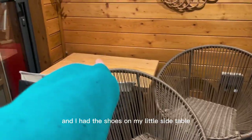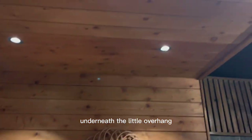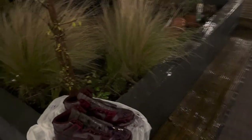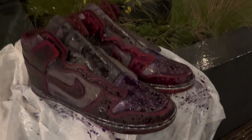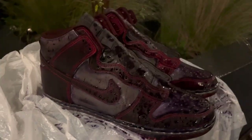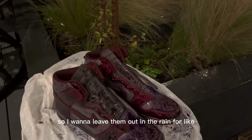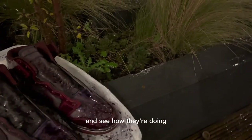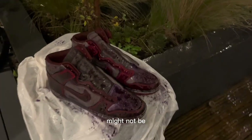I was coming in from the studio and I had the shoes on my little side table under a little overhang, then I walked over and the rain started to get onto the shoes, creating a really cool weathered effect — which is exactly what I wanted. I'm going to leave them out in the rain for about 30 minutes and come back to check on them. It might be cool, it might not be, but we'll see.